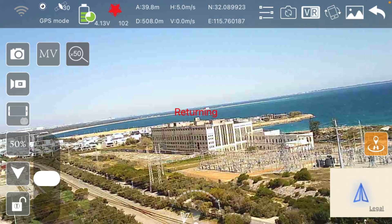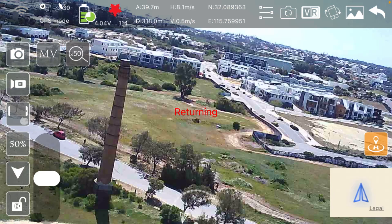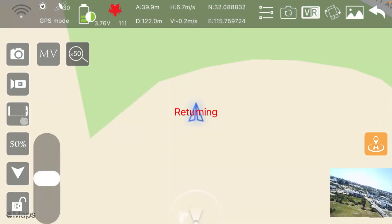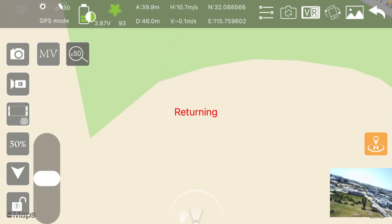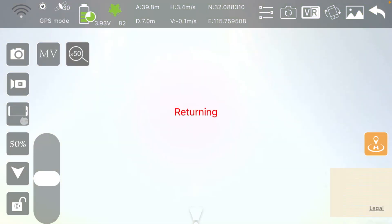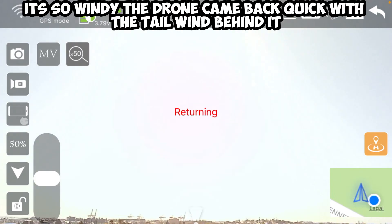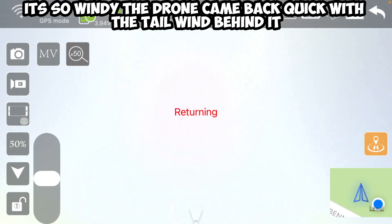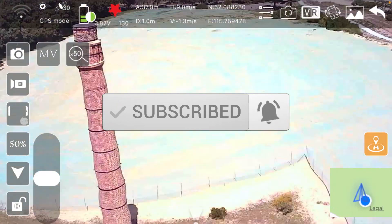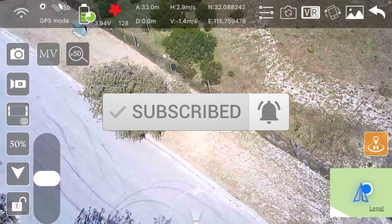I'm going to hit return to home. It's saying it's returning on the app — that's good. It's at 391 meters now. I can see it's returned already — that was pretty quick. Yeah, it's above me now. Gee, that returned really quickly.